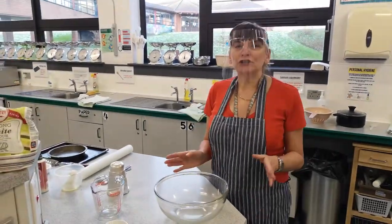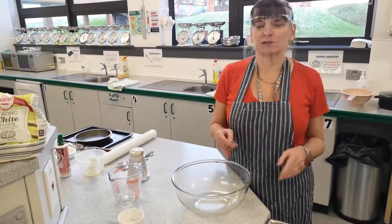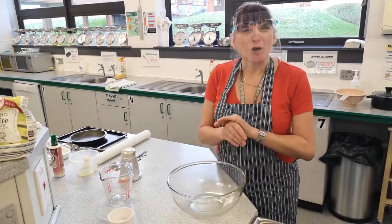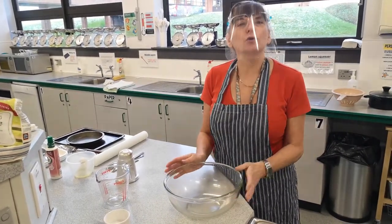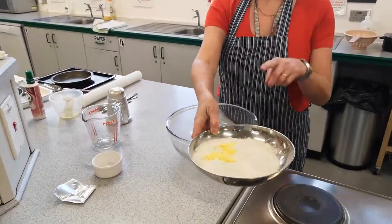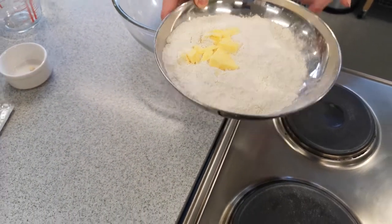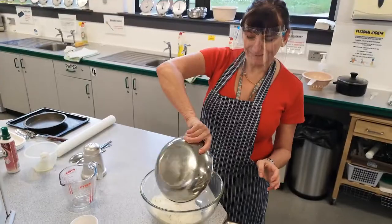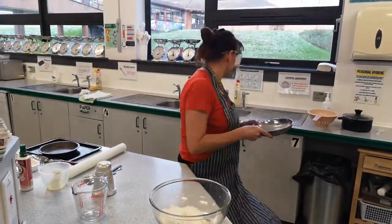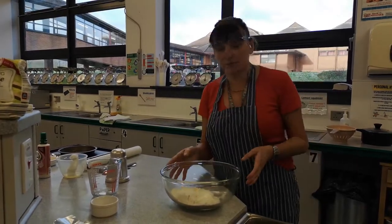Hiya kids. What we're going to do again today — we're going to utilise and use up Sir's Bolognese from last week, and we're going to make a pizza. People worry about dough — dough's so easy. Bread's the easiest thing. I've pre-weighed 25 grams of fat and 200 grams of strong bread flour. Strong bread flour has a higher gluten content, and that makes your bread stretchy — you need that to make bread.